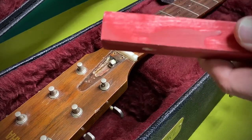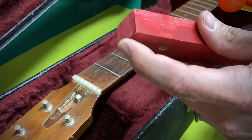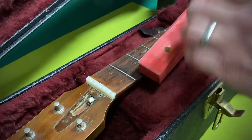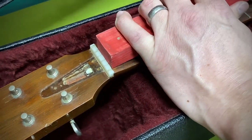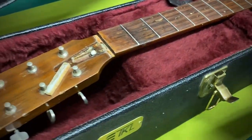Then use just a block of wood and a hammer. A dead blow hammer works really well, but whatever you've got. You want to use the squarest edge of that wood as possible. Get it right up, center it on that nut, and it usually doesn't take much. Just give a little tap — bang! See?